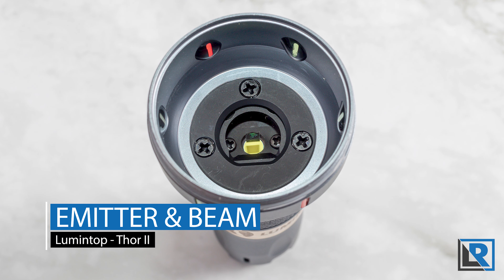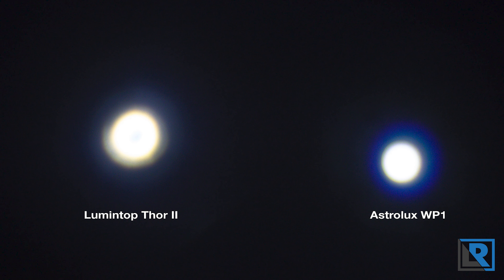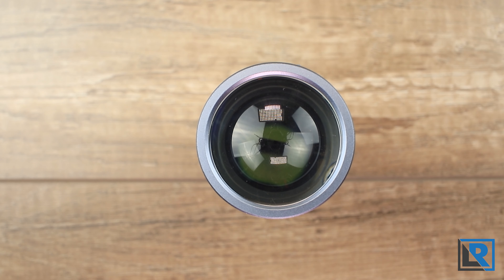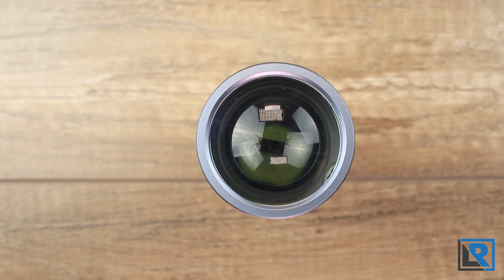The Thor uses LEP — laser excited phosphorus technology. It's similar to a blue laser shining on a piece of phosphor to produce light. The tint here is better than my Jetbeam and Astrolux lights — less cool white and more neutral, slightly warmer when viewed side by side. The beam is very small with very little spill, which is exactly what you want from an LEP. It's more focused than my Astrolux W01. At 500 lumens in top mode, it delivers 769,500 candela and a claimed distance of 1800 meters. There is no PWM visible in any mode.